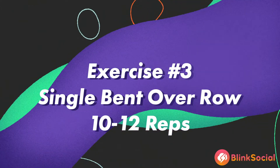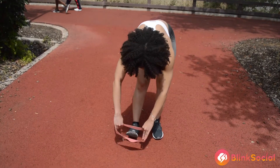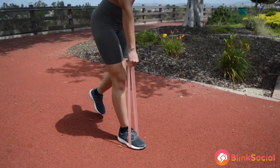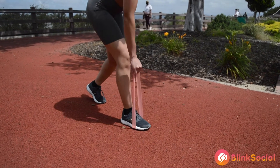Alright, the third exercise is a single bent over row. You'll need a resistance band. This exercise primarily focuses on the shoulders, your lats, and your bicep muscles. Do this exercise for 10 to 12 reps.